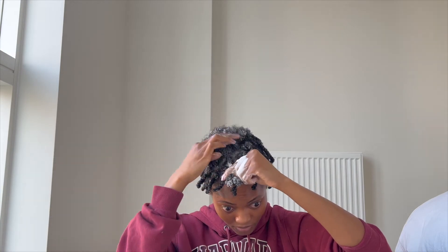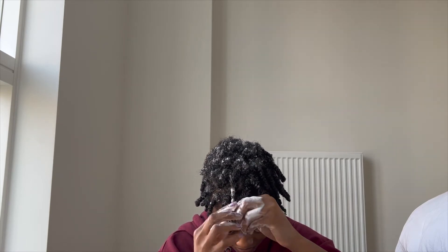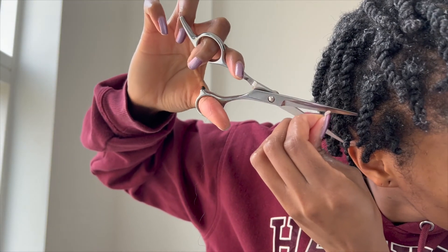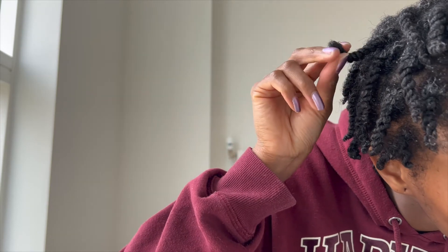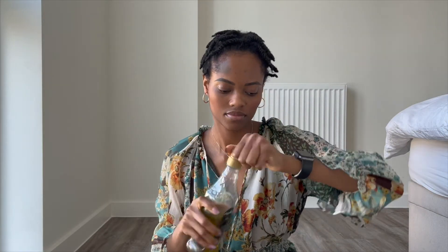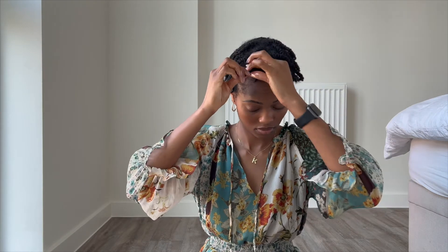I've sped up this part but I'm showing you the front section — just showing you one last time so you get it: twist, and then curl the ends with your fingers. This part is really important — you have to make sure the tip of the hair looks curled in. If you see any frizzy bits hanging off, you have to trim them. Make sure the ends are curled in with no frizzy bits. I literally went through all my twists and trimmed off any frizzy ends sticking out.